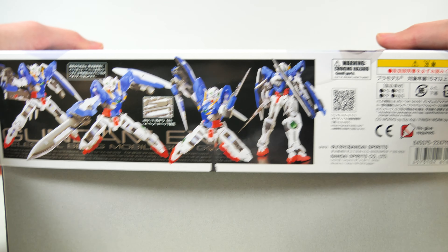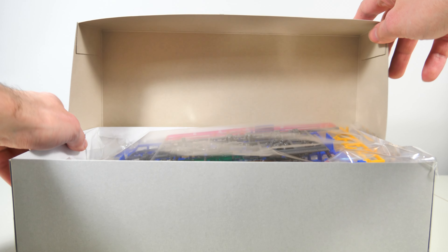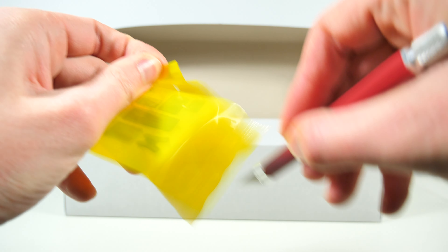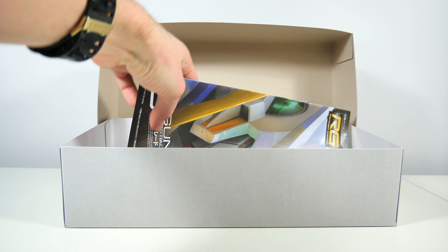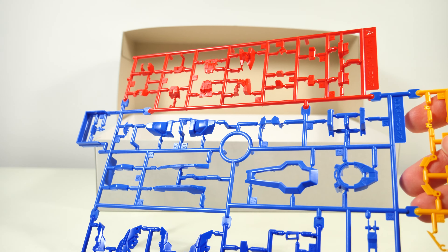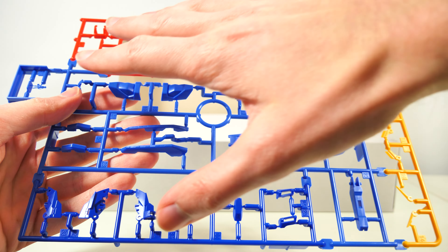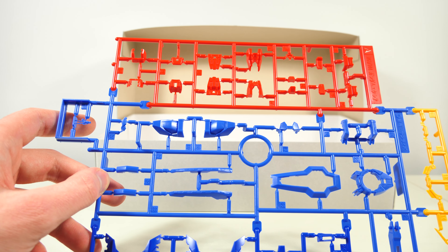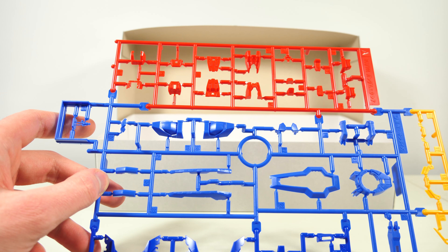Let's have a look at what we're getting inside. Starting off with the A-Runner, this immediately tells us what to expect of the rest of the kit — it's all nicely detailed but not super detailed. That feeling might also be because I unboxed the Real Grade Zaku 2 five minutes ago.